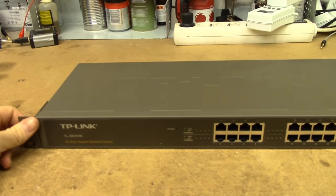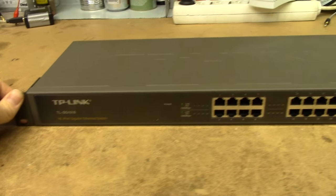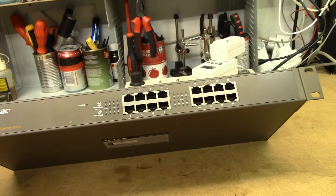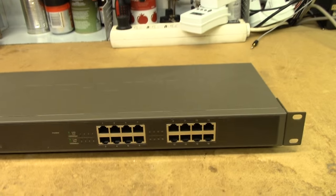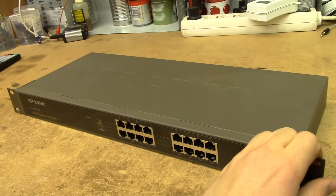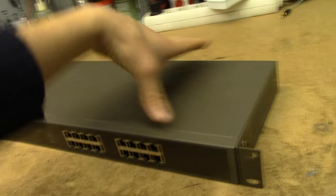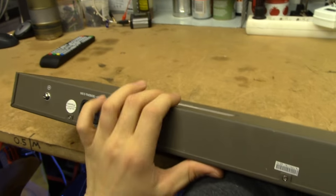This is a TP-Link TLSG 1016 16-port Gigabit Ethernet Switch, which I picked out of the trash a couple of days ago. I do not know where this thing came from, I do not know why it was discarded, but I figured we'd take it apart and have a look inside.